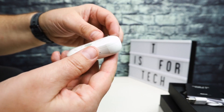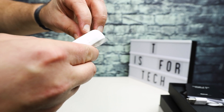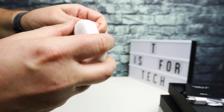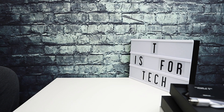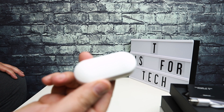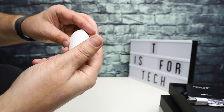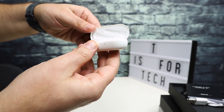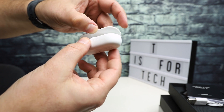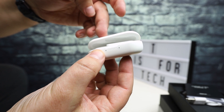The case is covered in plastic — let me rip that off. This is very reminiscent of the Galaxy Buds case; it's a little bit smaller and opens up this way. It has a little magnet to close it.